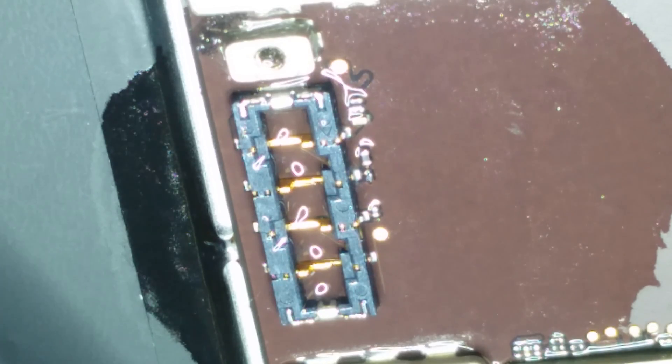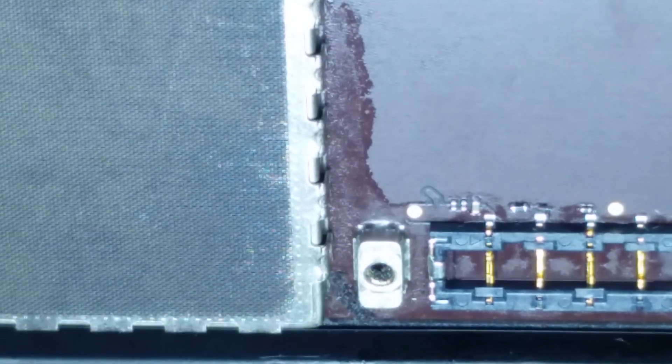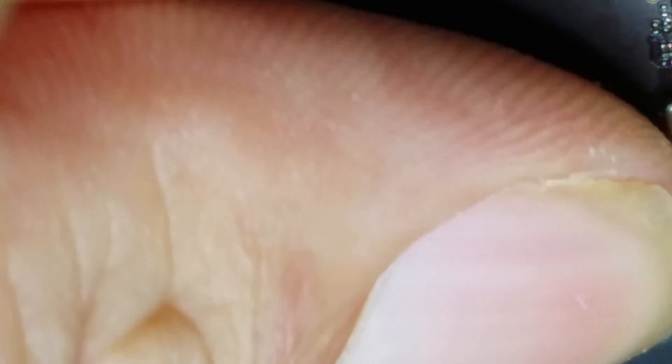So this particular one was boot looping rather than booting up correctly, so we'll see if it's still doing that. I'll turn that air off so I don't burn my arm again. It looks like this is going to have to charge a little bit before I can test it.